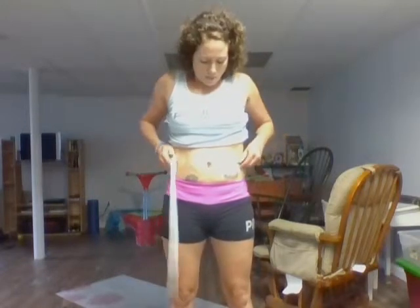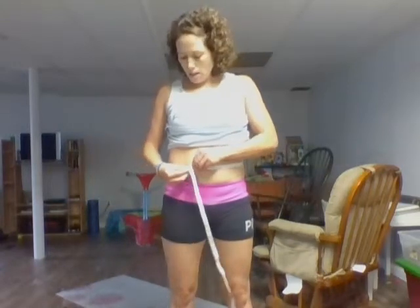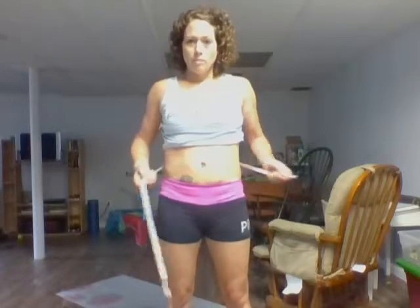I start with my belly. I measure right around the middle — you just take your tape measure, you don't want it too tight and you don't want it too loose, and I measure right around the belly button. Not everybody measures there, but this is my problem area, so this is where I gauge a lot of my progress.